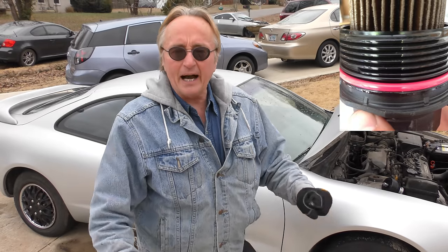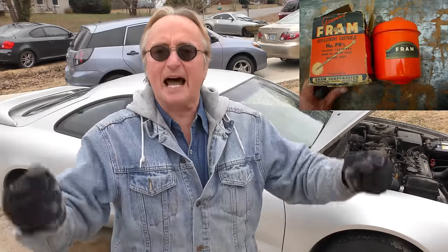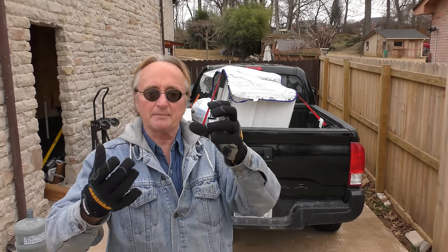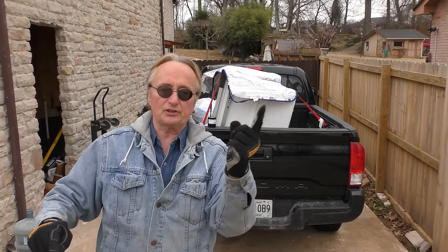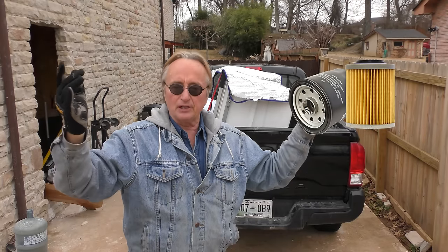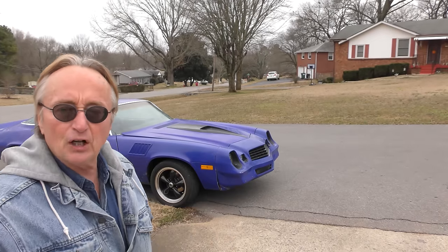I made a whole video on why I can't stand those plastic canister filters. Why do you want to go back into the past? When I was a young mechanic, cars didn't even have oil filters. Then some of them had these canister filters, but at least the canister was made out of metal. Then for decades and decades everybody's used normal oil filters — just plain spin-on oil filters.